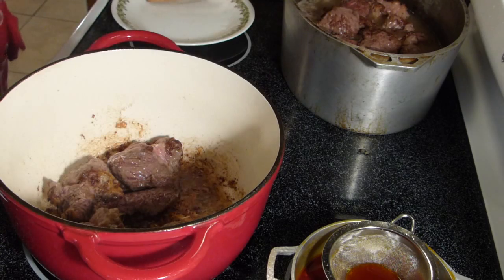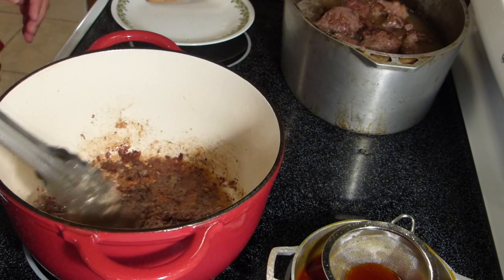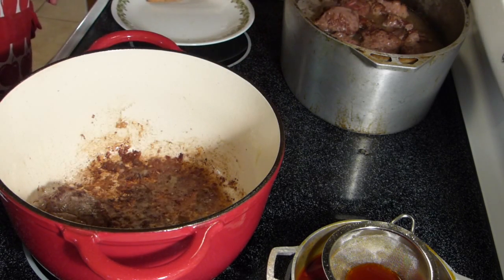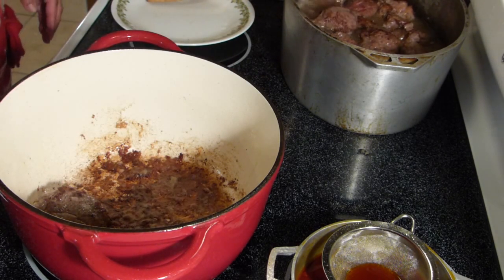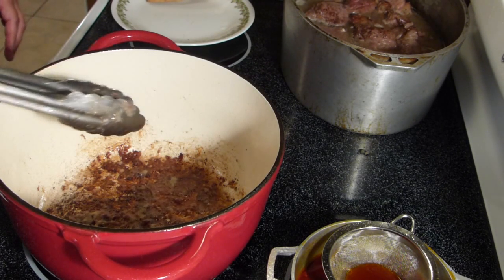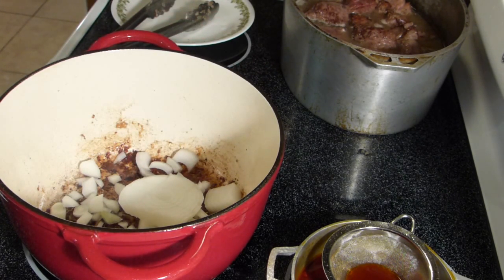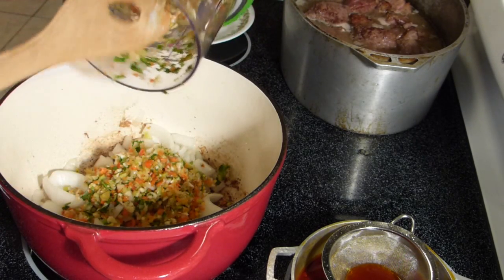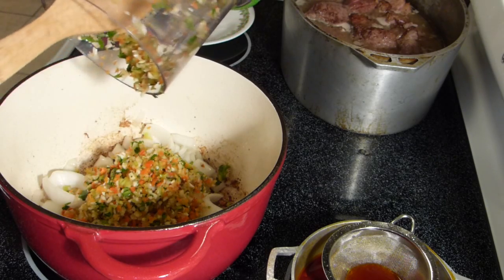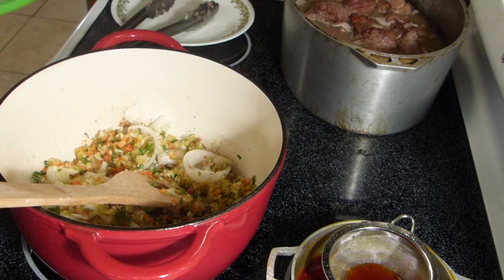We have the last batch of beef and I'm transferring it directly to the Dutch oven. I'm going to stick this in the oven to continue cooking because I'm going to need the stovetop. Right in that pot where we browned the meat, we're going to add our onion. I'll be using this base for two recipes.